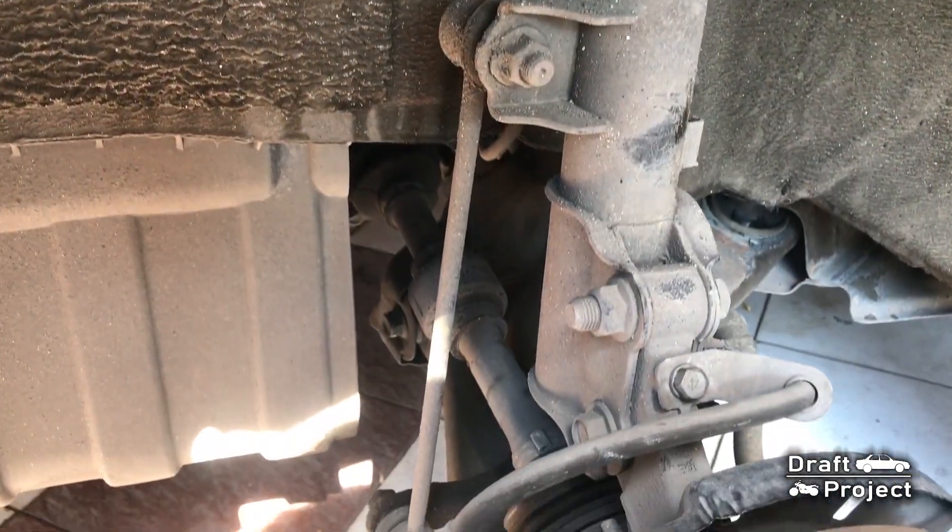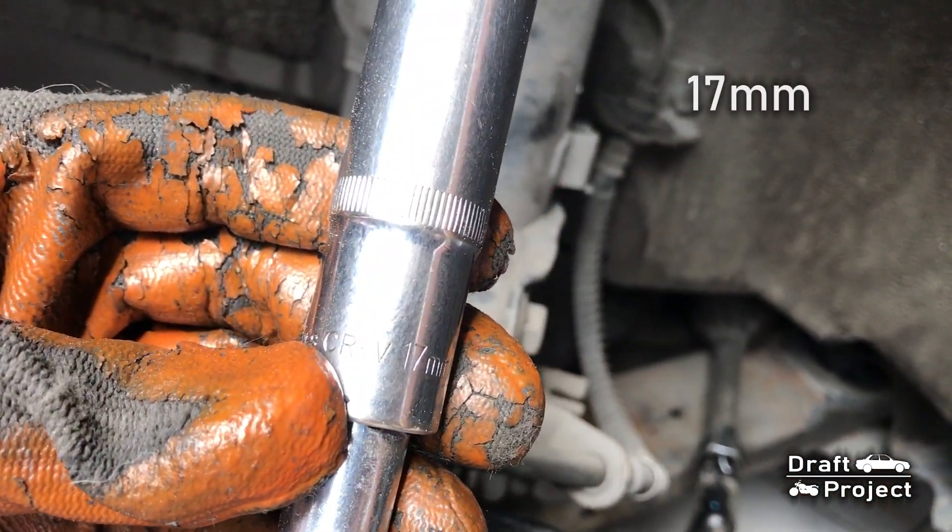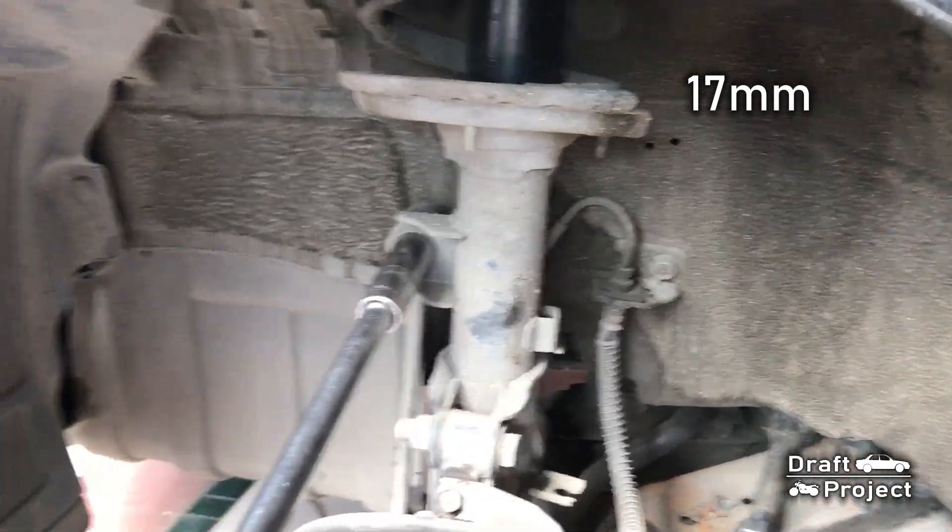Today we're going to replace the sway bar end link of this vehicle. Grab a 17mm socket or wrench to loosen those two nuts.